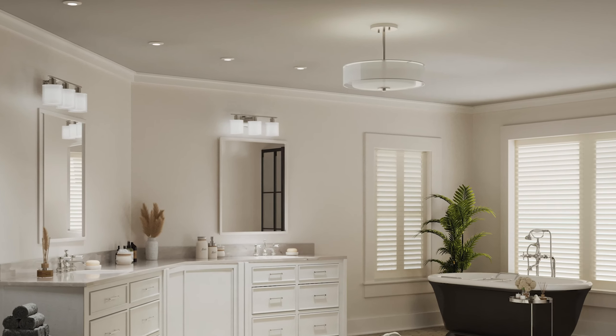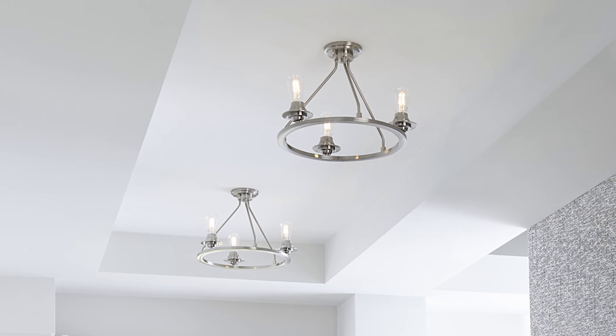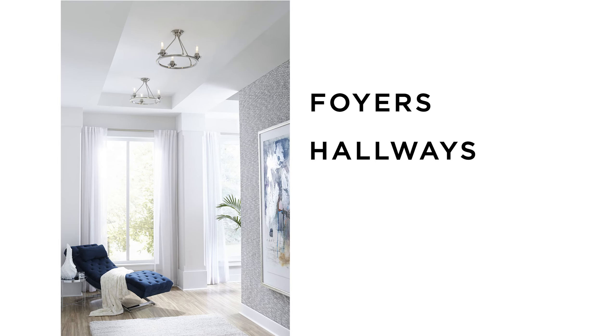A semi-flush fixture is suspended from the ceiling, leaving a small space that creates an uplight effect, while also providing a better ambient lighting effect than flush mount fixtures. It is ideal for foyers, hallways, and bedrooms.